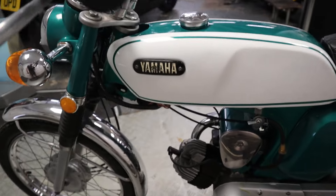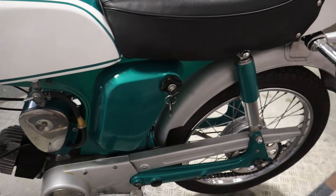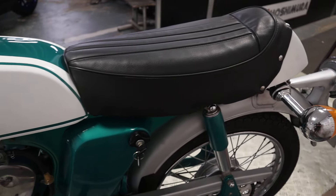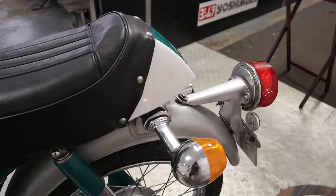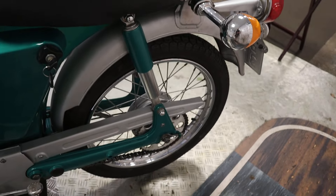I think this is a lovely looking bike. You can certainly see where the fizzy came from — this predates the fizzy but you can clearly see the inspiration for it.